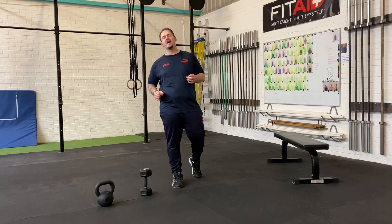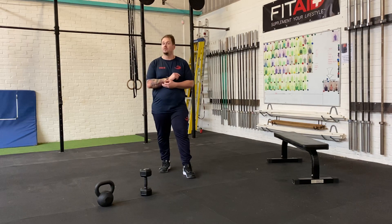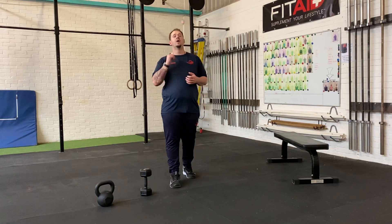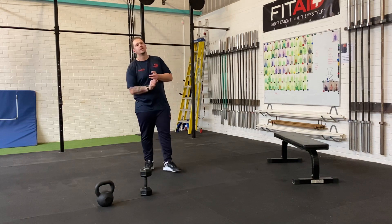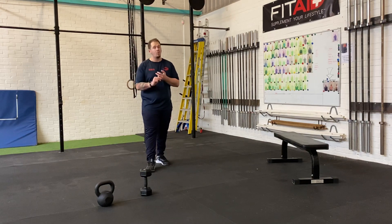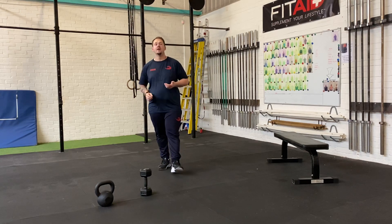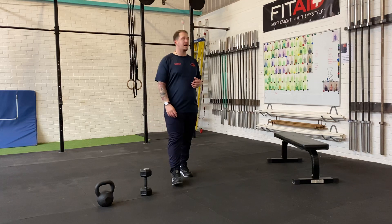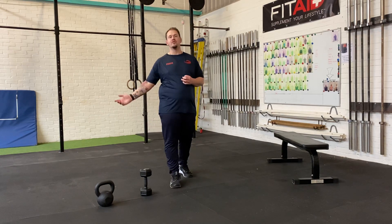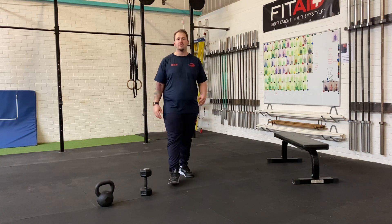Hey guys, Sunday the 10th here. Hopefully this first week hasn't been too bad and we're all still getting ourselves out and about, obviously building up those points through healthy habits — get yourself out walking, running, cycling, going for a nice hike. Obviously working out with someone outdoors if you can — doesn't have to be this workout, you could have just done a workout with someone in the park, down the roads, anywhere.